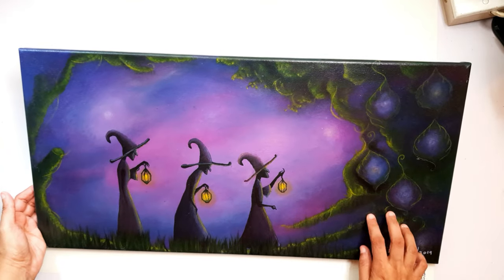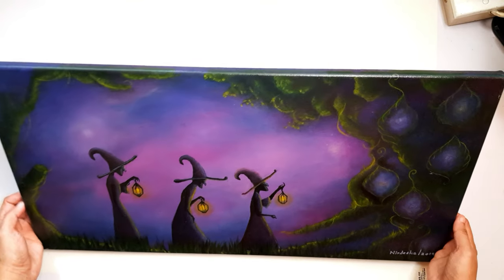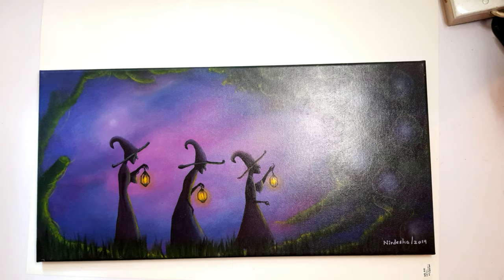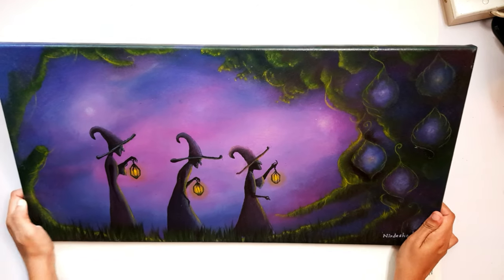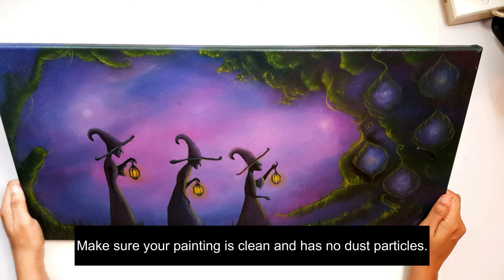Hello everyone, welcome to my channel. Today I'm going to show you a very easy and simple way to varnish your acrylic paintings in just two minutes without using a brush at all. This is an acrylic painting that I did a while back and I'm going to use it to show you how to varnish.